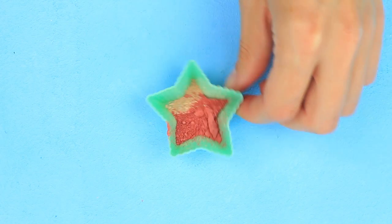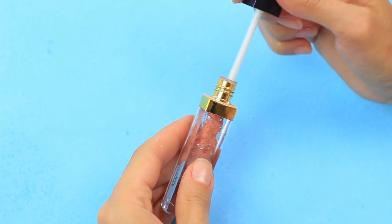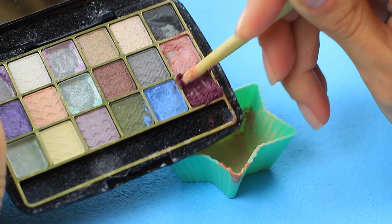Transfer the mixture to the vial. Set the wiper and mix with an applicator. Apply a new shade to the Simply Pink.